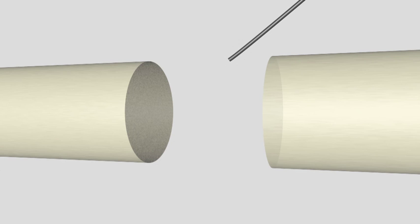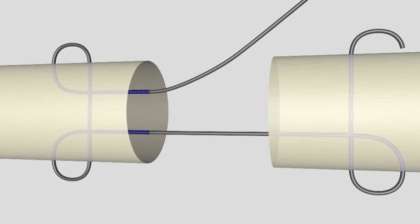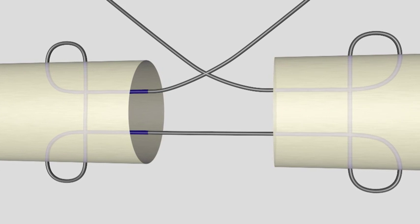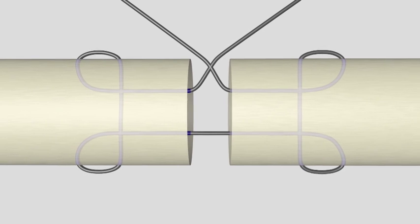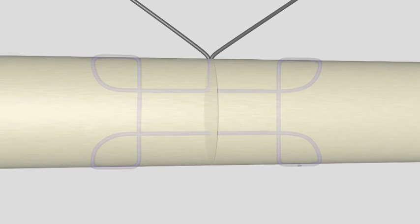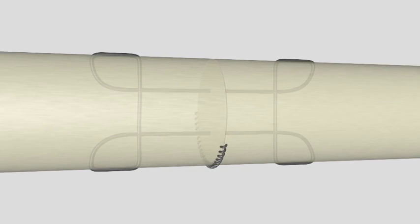Tendons are repaired with stitches. The needle passes through one end of the tendon to the other, bringing the two ends together. Sometimes an extra running stitch may need to be placed around the outside of the finger to hold the tendon together.